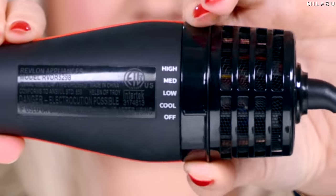This is the Revlon 2.0, and the 2.0 has the extra heat setting, which is a medium. And yes, the Revlon brush head does come off as well. Let's go for it.